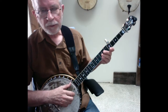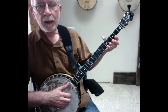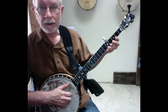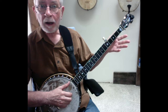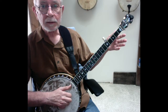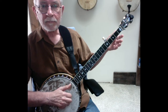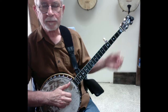Now let's do a walkthrough. The first measure is going to start on the first string, and we're going to fret the first string at the fifth fret using our pinky, and we're going to do a bum-ditty there, and then we're going to pick up our pinky and just do a bum-ditty on the open first string. The first one's fretted, the second one's open.